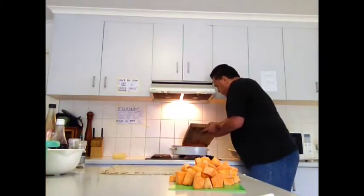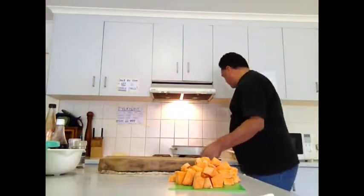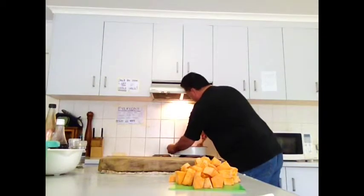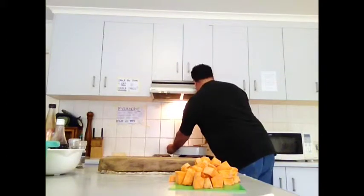Just a quick note: when you are chopping on the chopping board, place a cloth underneath — preferably a wet cloth or a wet candy towel — and that will stop it moving around. Good for safety.